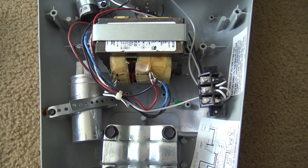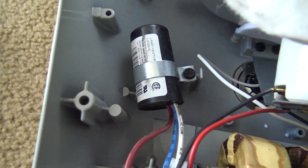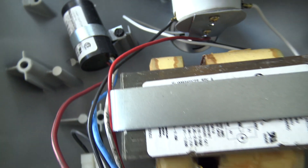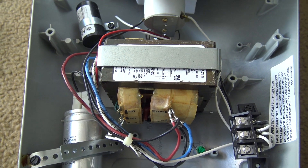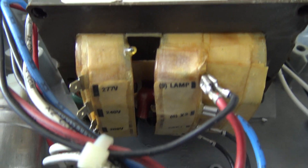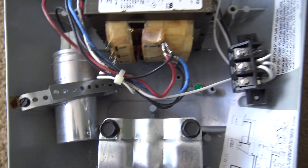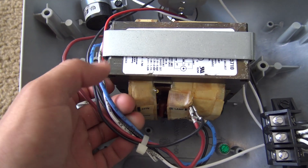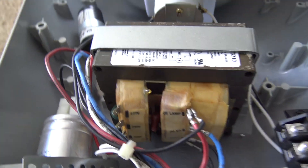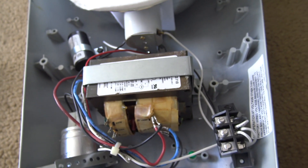This is a 320-watt pulse start fixture. With pulse start, you need an igniter — it's pretty much like high pressure sodium, and that's why they can get it in so many different wattages. You can see the igniter here; it just looks pretty generic. Even though this ballast can run a unique type of light, it's a pretty generic pulse start ballast. Nothing special — just a multi-tap with wires for hooking up your cap and lamp. I have the same feelings on this ballast as I do with my high pressure sodium 125: the stuff's pretty nice, but it's not really exciting.